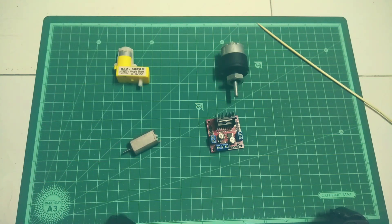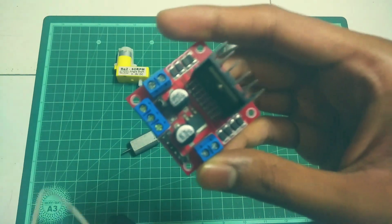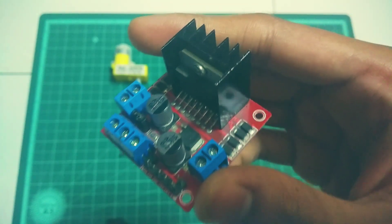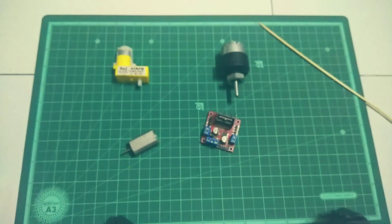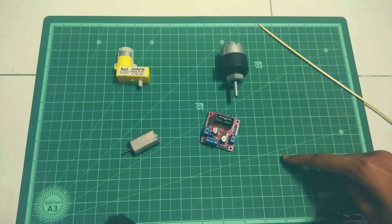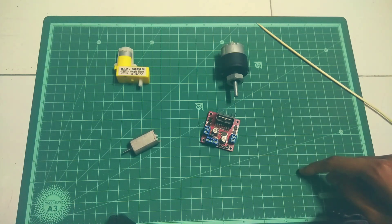In this video I'm going to talk about the L298N motor driver module. This motor driver is used mostly by beginners for making a four wheel drive or a Bluetooth controlled car using an Arduino. I am also going to use this motor driver in my car, so keep watching to know more.